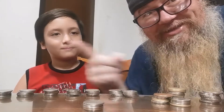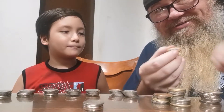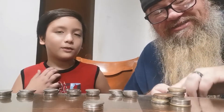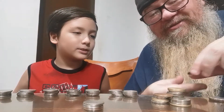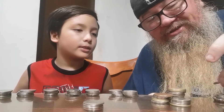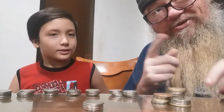20, 40 — those are your 20s. Then the tens: 50, 60, 70, 80, 90, 100. Then 110 and 120. Good job! So he's up to 120 so far just with the 20s and the tens.